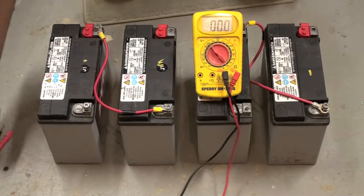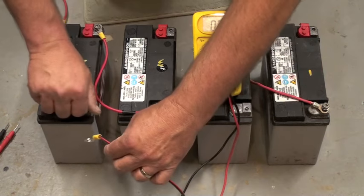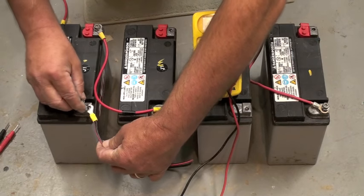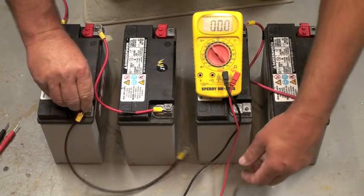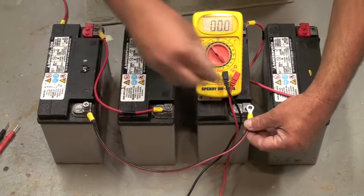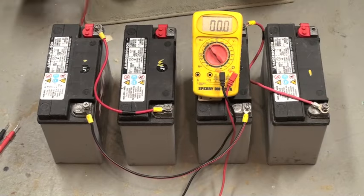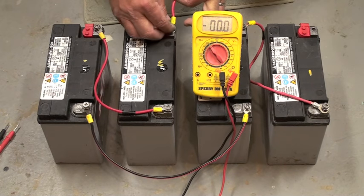So now you can connect these two arrays in parallel using these wires, and you can double your amperage or your run time. I'm using a red wire for the positive side.